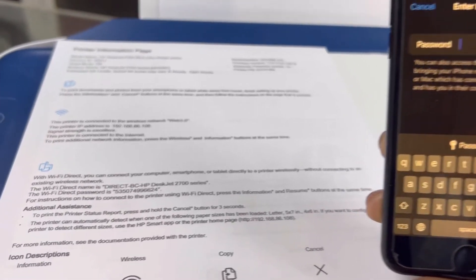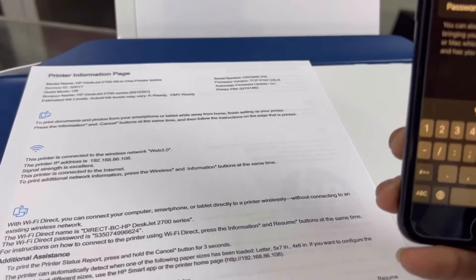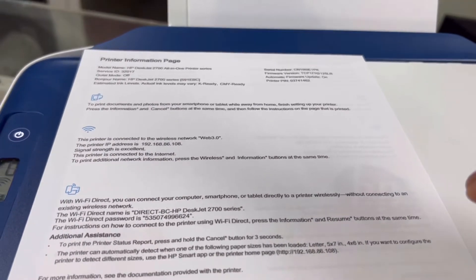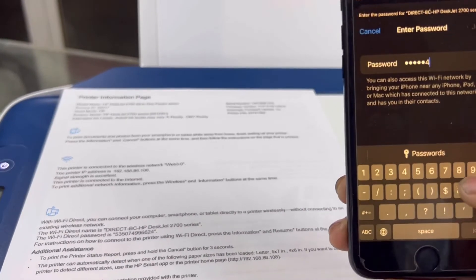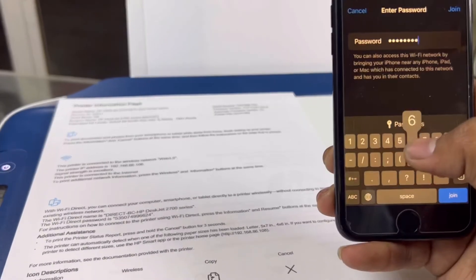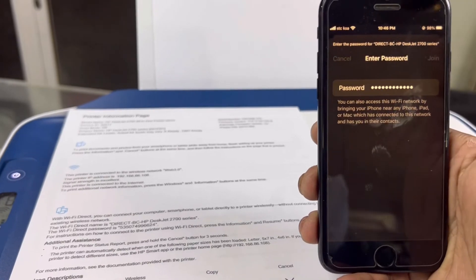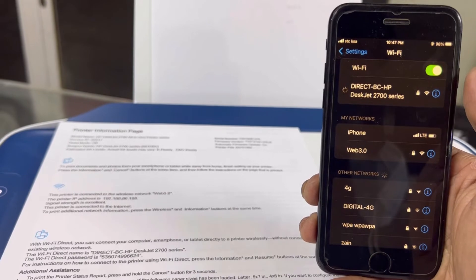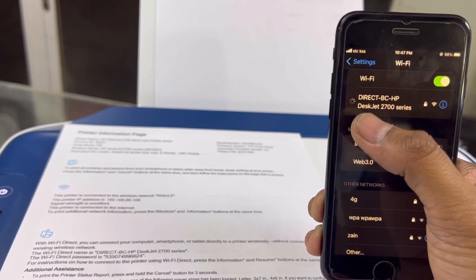Now I'll go to my mobile screen and enter the password on the network. I'll type in the password and click Join. Viewers, if the password is correct, it will be connected.